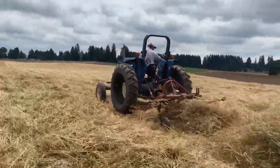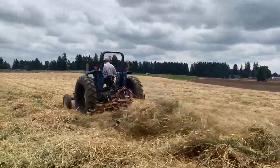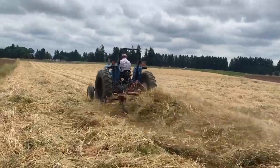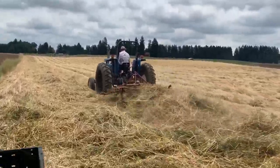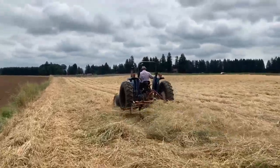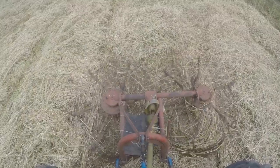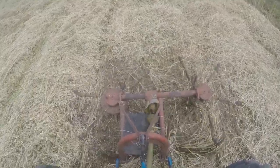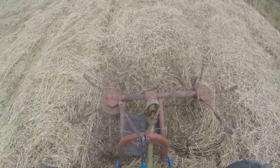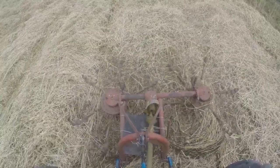I'm pretty sure this funny looking piece of machinery was designed by a guy named Ted. We call this a Tedder - spelled T-E-D-D-E-R. A Tedder is used to loosen the hay up, fluff it, let it land gently on the ground where the air can blow through it and dry it much faster. We call this Tedding - I've also heard it called Teddering. Either one is probably correct.